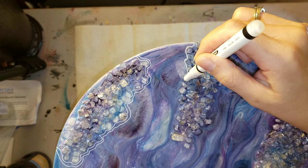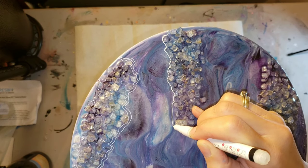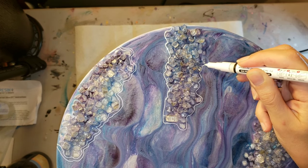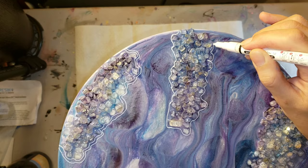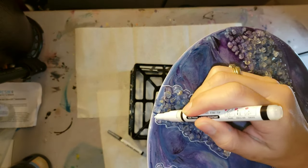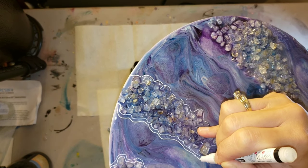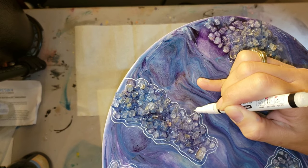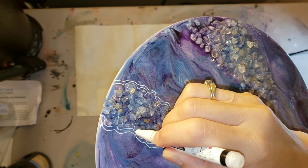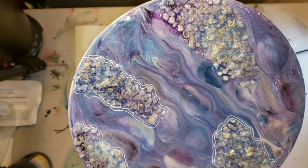These pens are really nice and easy to use — they draw on the resin really nicely. If you notice it's not working as well, just take it to the side and give it a few more pumps, because there is paint inside and you've got to bring the paint down to the tip. You can draw really long lines with this. Your lines don't have to be perfect — it's kind of like a geode, and geodes don't have perfect lines with different thicknesses.